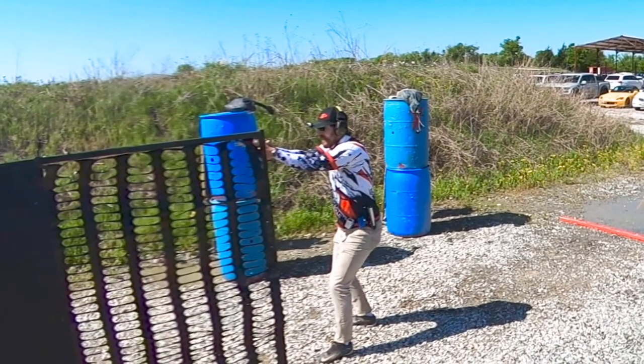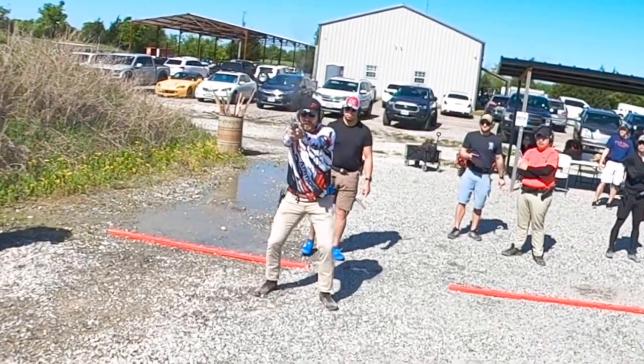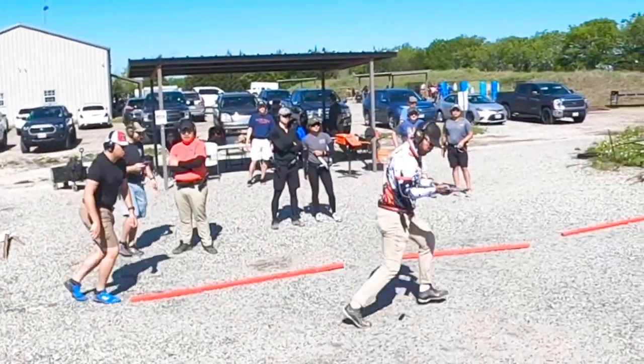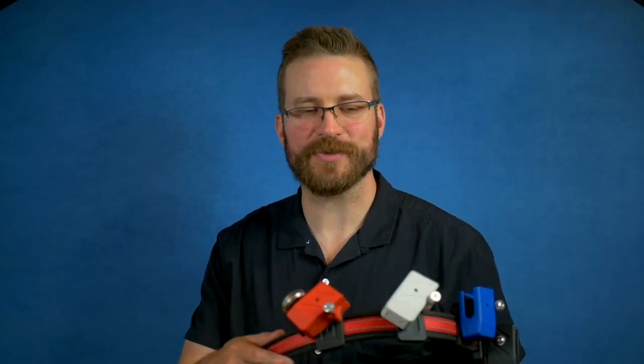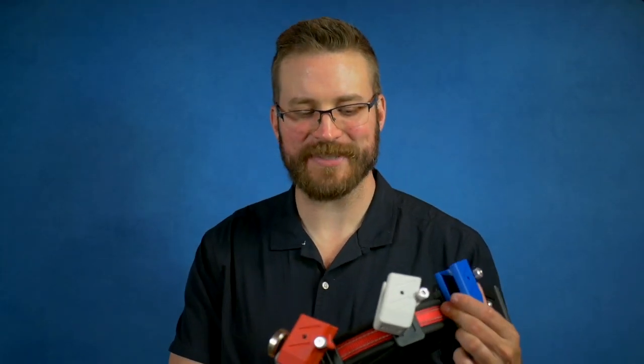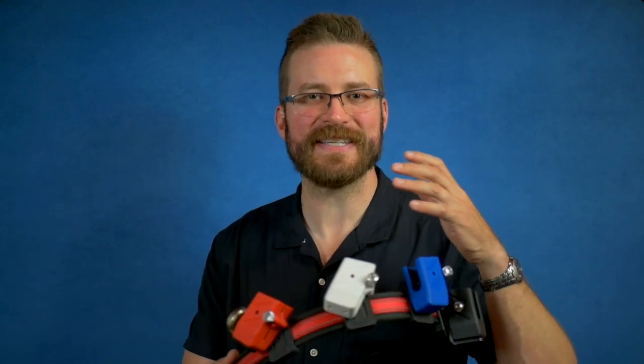These are truly fine mag pouches. They're really simple and straightforward, which is refreshing — this is such an easy way to accomplish what we're trying to do. The answer to why nobody else has done it this way is intellectual property rights: they've patented pretty much all of these good ideas in plastic. Getting the gear adjusted is some of the easiest I've encountered, and building a belt with the CR Speed stuff was one of the faster setup experiences compared to any other mag pouches I've tried.